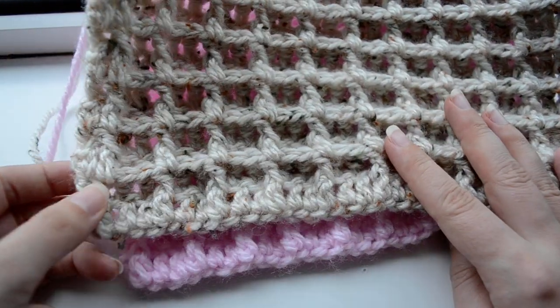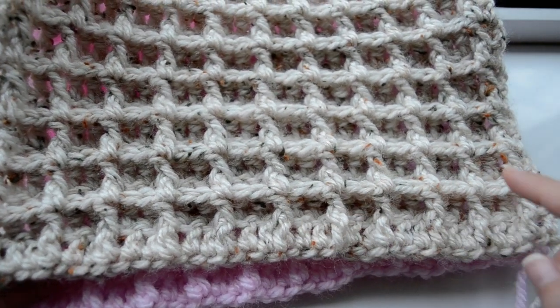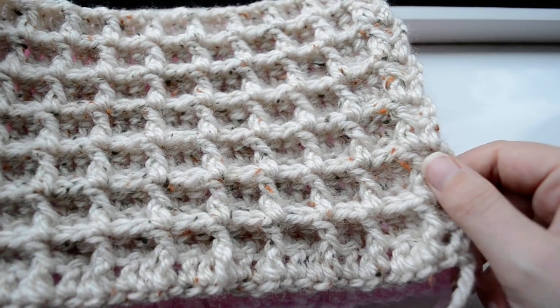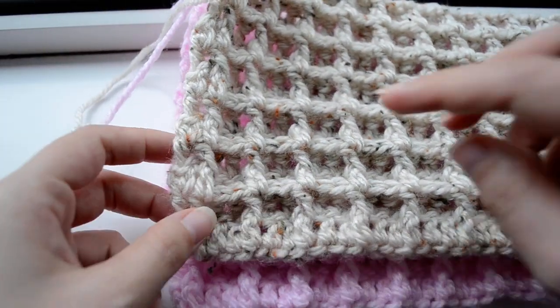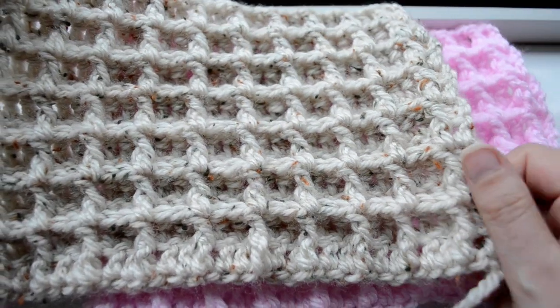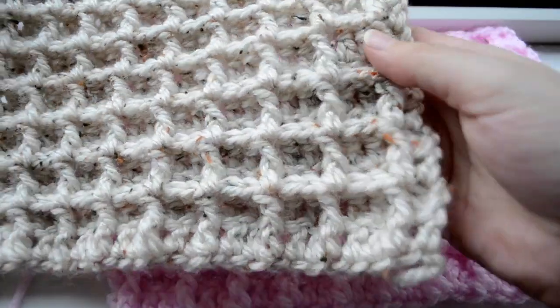I've worked ten waffles — one through ten — with one extra stitch at each edge. And every waffle consists of three stitches.